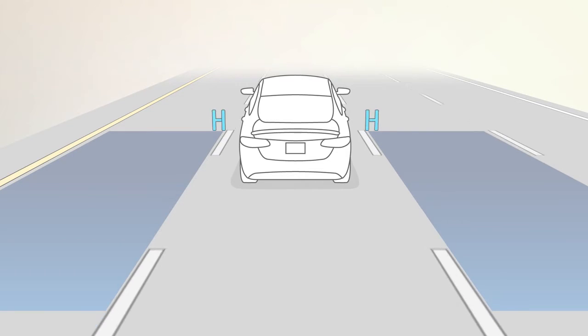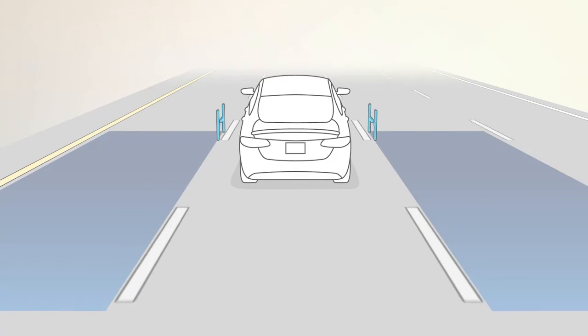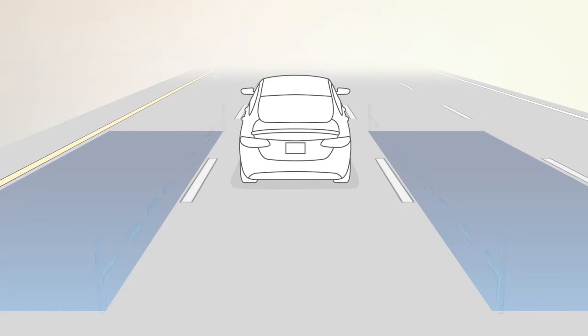The BSM Detection Zone covers about one lane on either side of you. The zone starts at each outside mirror and extends back toward the rear.